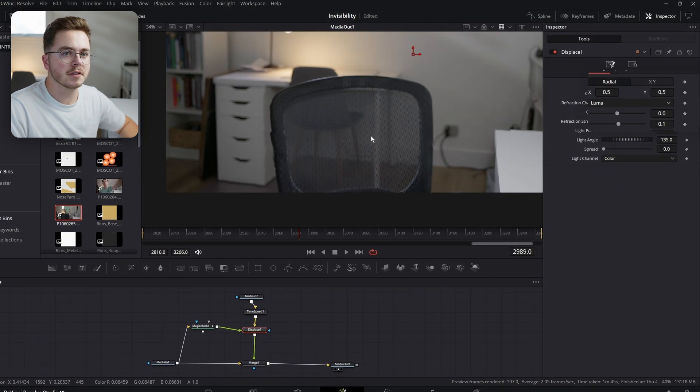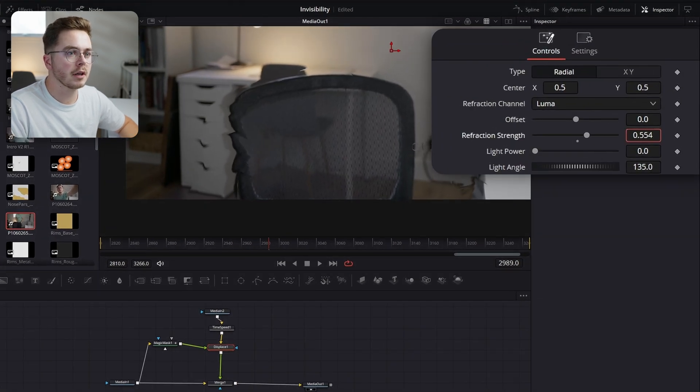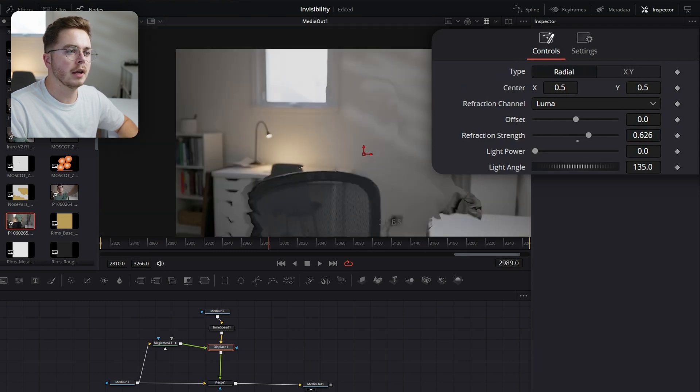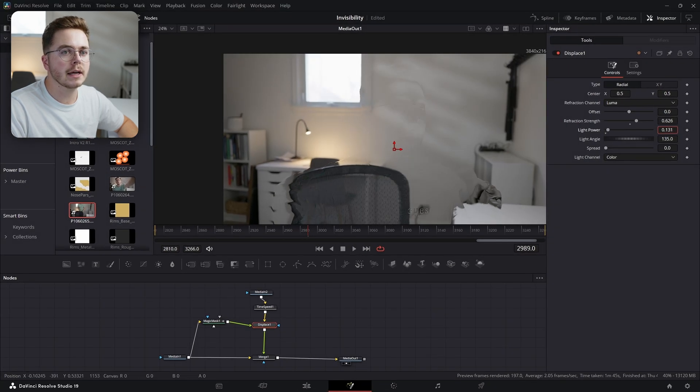I'm going to take this Displace node and crank up the refraction strength a bit, and now my person is going to show through — you can see myself there. I'm going to increase the light power just ever so slightly. You don't want to overdo this because it really starts to look fake pretty fast.